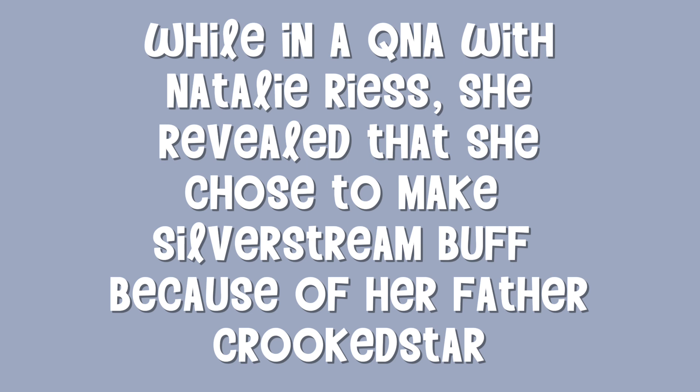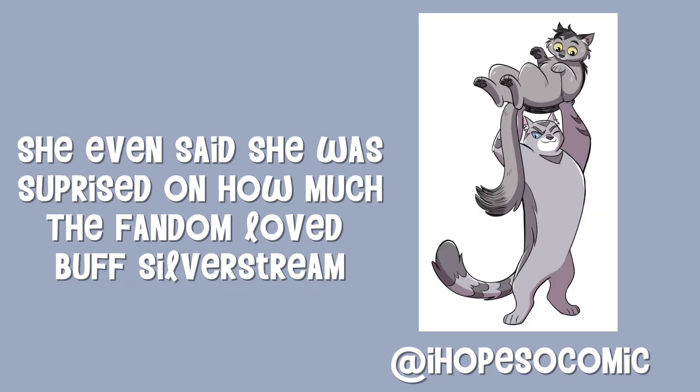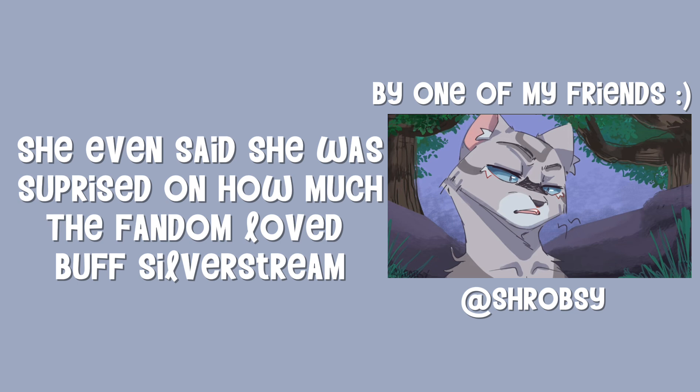While in a Q&A with Natalie Reese, she revealed that she chose to make Silverstream buff because of her father, Crookedstar. She even said she was surprised on how much the fandom loved buff Silverstream.